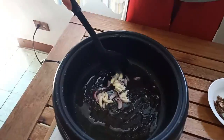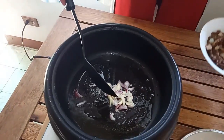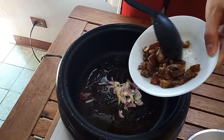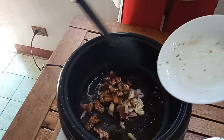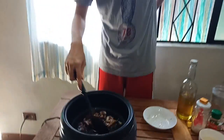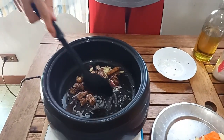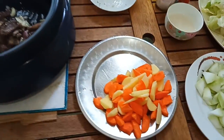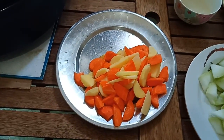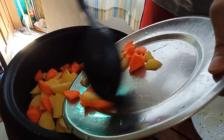After sautéing the onion and garlic, we are going to add some pork. Then afterwards, we are going to add some potatoes and carrots. We are going to add some potatoes — let's sauté them.